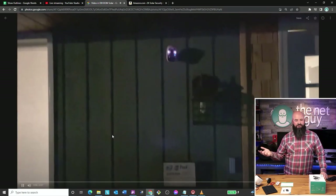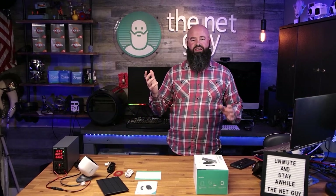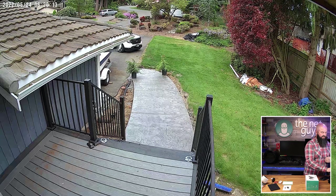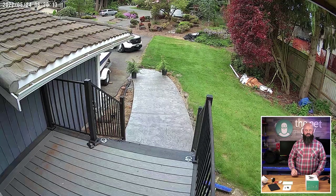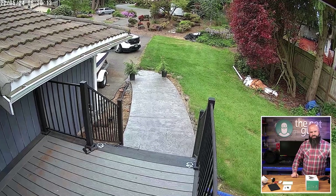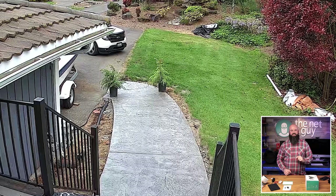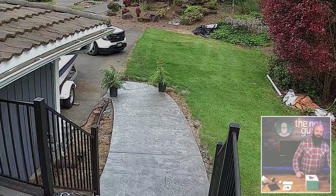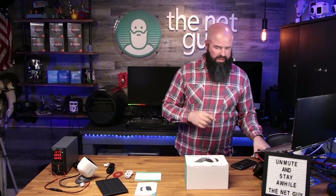If somebody's roaming around your mailbox or your cars at night and I saw that blinking at two in the morning, I might stop doing what I was doing. Now let's look at the daytime clarity — I'm almost thinking blades of grass. This thing has a really clear picture, and that comes from the four megapixel sensor.